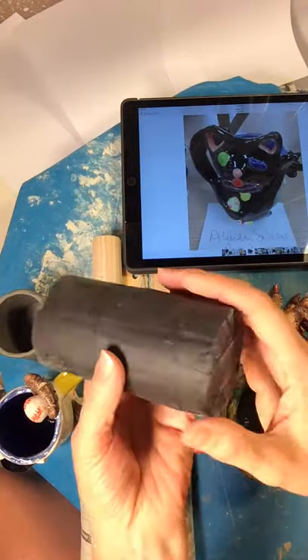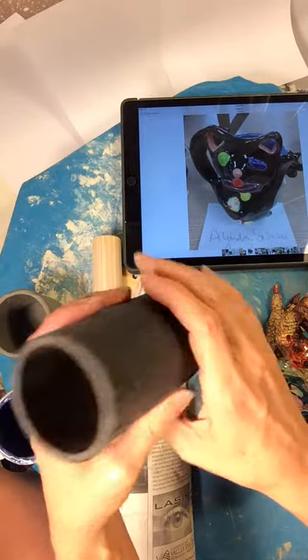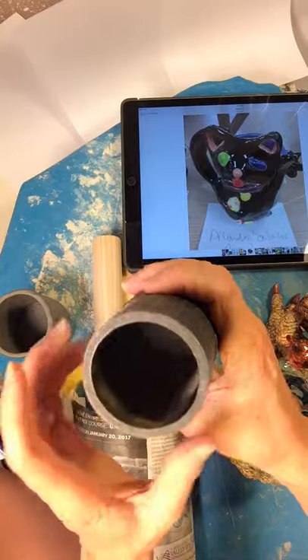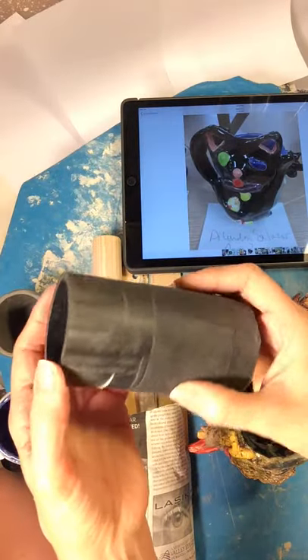I've put electrical tape on the bottom of this. You can use any kind of tape, but I like it strong. This PVC pipe is 2 inch. You can get it at any hardware store in the plumber section.